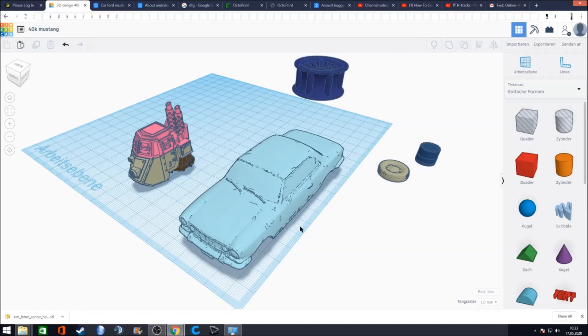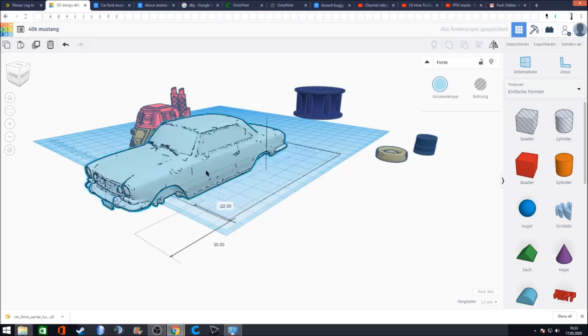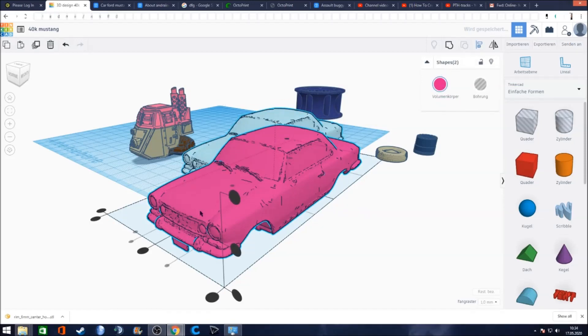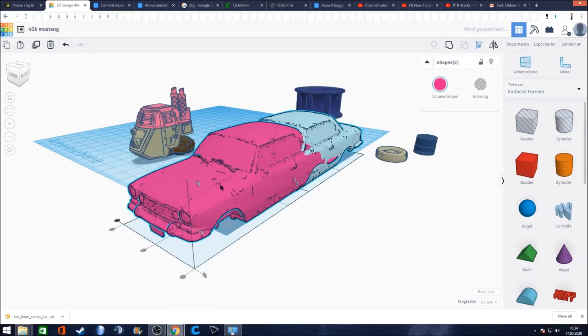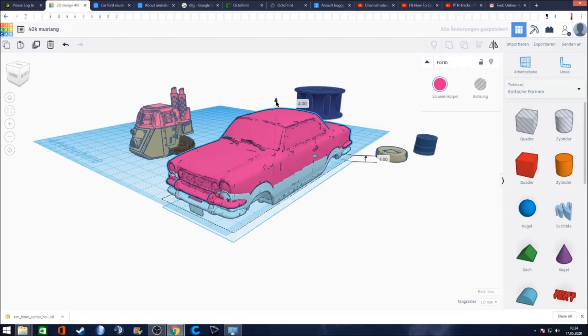What we are going to do is take this Mustang and make a 40k Mustang out of it. First, we make it a little bit more beefy because the Mustang looks way too sleek. So we duplicate this model with Ctrl+V, align it onto itself so it stands above the original, and then move it a little bit up.